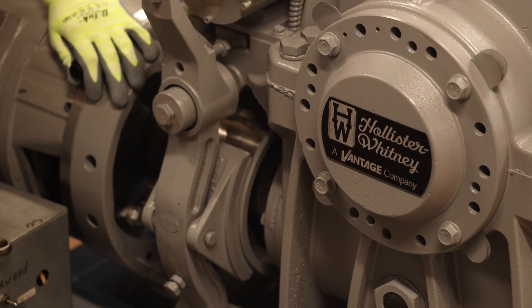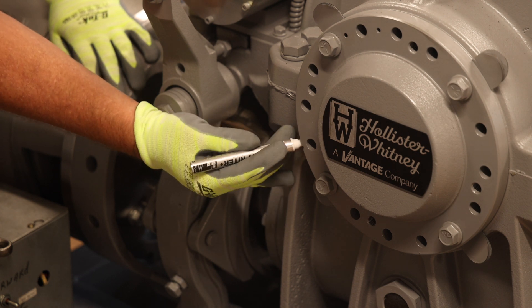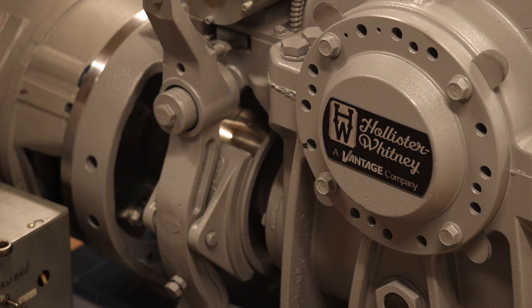Next, mark the position of the notch feature on the outer diameter of the flange of the non-traction wheel side eccentric relative to the upper and lower housing assembly as shown. Be sure the mark is across both the eccentric and the upper and lower housing assembly. This mark will be used as a reference during the reassembly process.